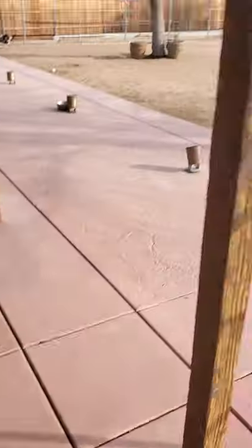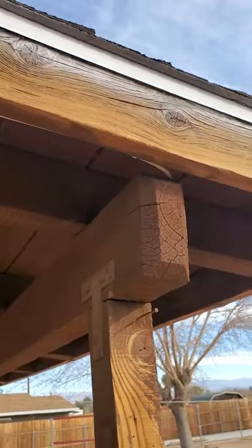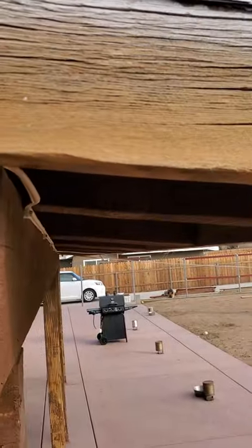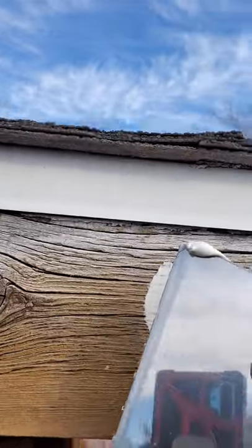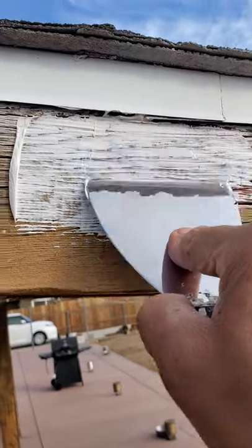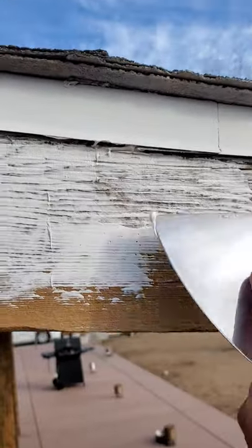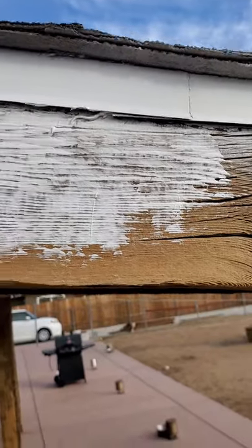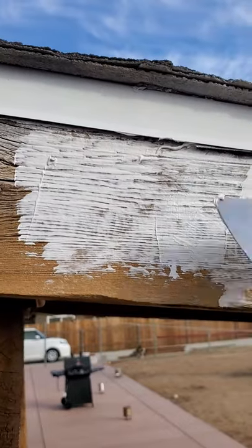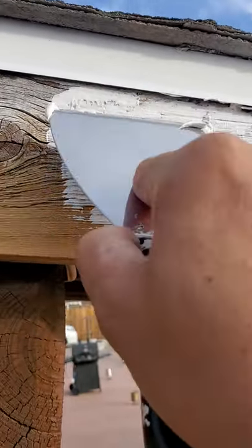Let me show you — I can apply some here on my fascia. See all these cracks? It's got some big cracks here. You keep applying to cover all the cracks; it can cover cracks from one-eighth to half an inch.